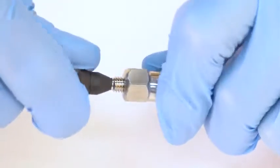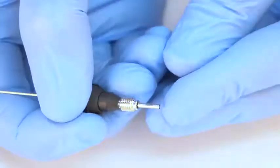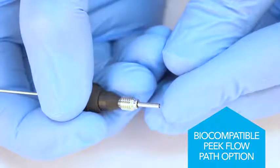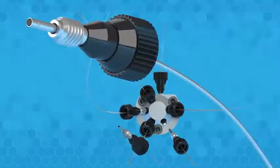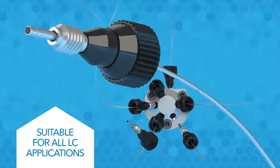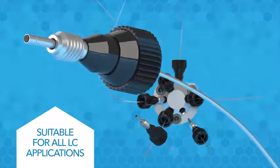For true bio-compatibility, Marvel Exact features a PEEK-lined stainless steel option which provides an all-PEEK flow path. And, to meet the needs of a variety of LC applications, Marvel Exact comes in a broad range of inner diameters and lengths.